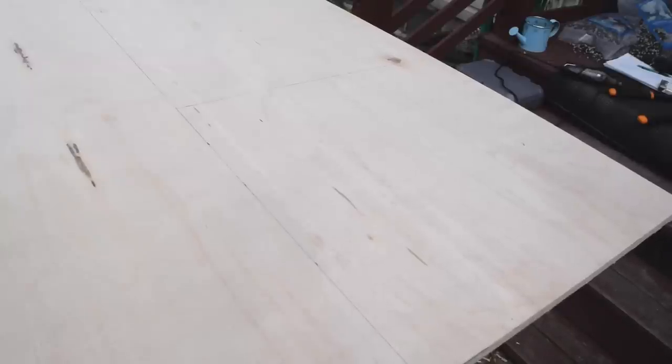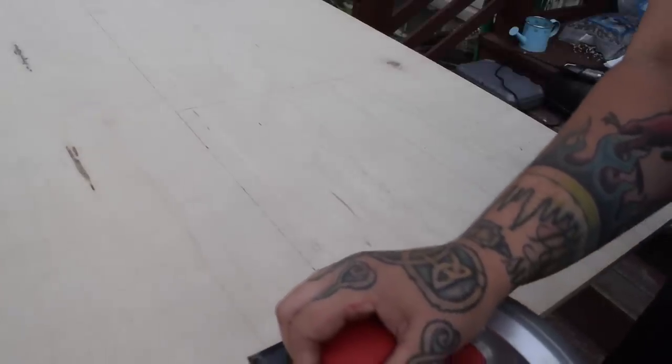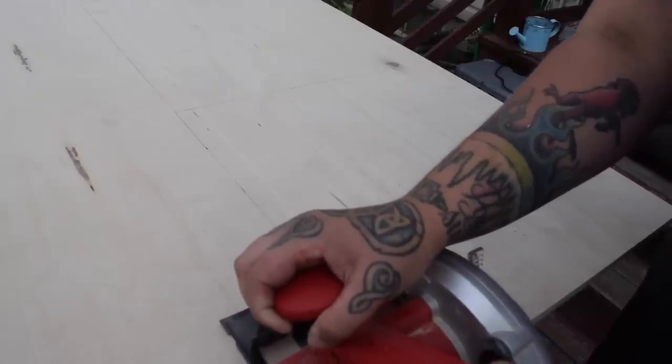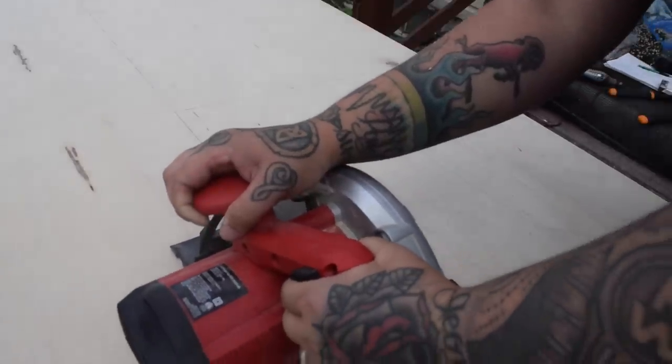We've got a nice flat piece of birch wood here. Birch is another bird-safe wood that you can find in hardware stores, so we're going to use this to make our base. How big you make it is dependent on the branch you selected — you want it to be heavy enough to counterbalance the large stick you're going to be attaching to it. We didn't really use any magical measurements; we just drew out a nice straight square shape that we thought would be heavy enough to support the weight of the branch, and our first guess worked.